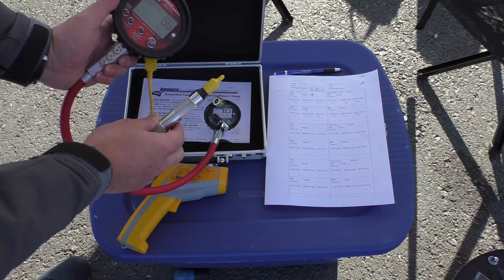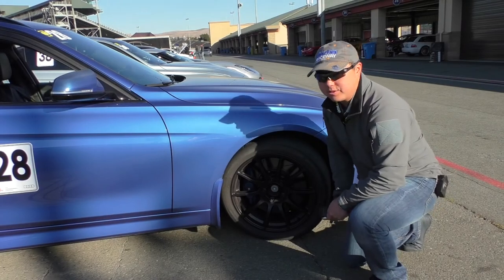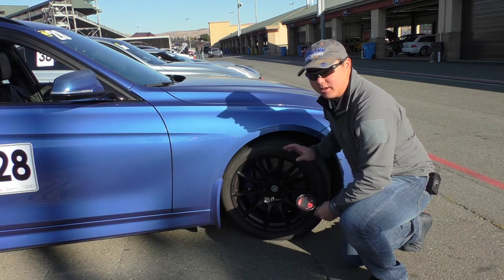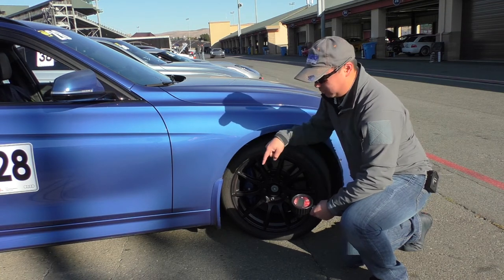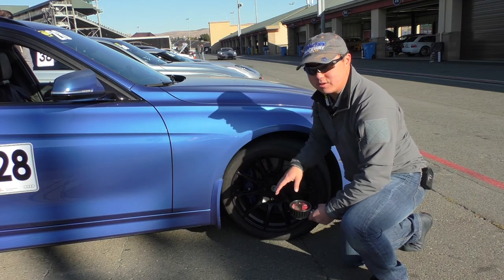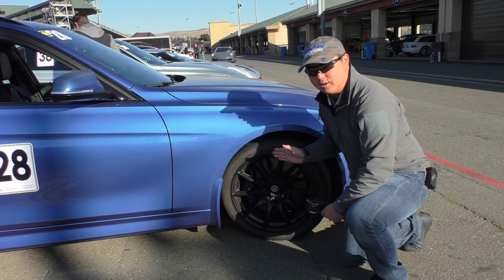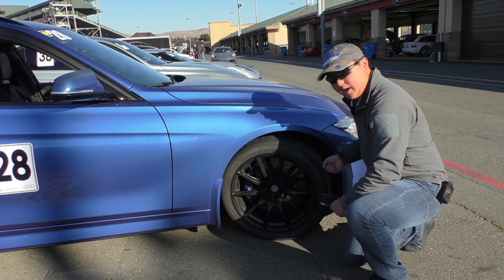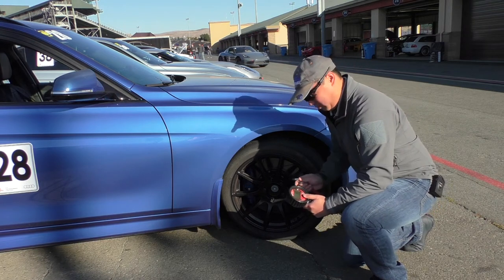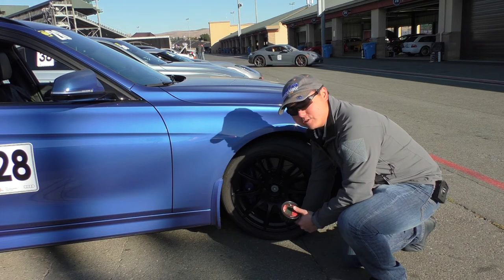Let's go over to the car and I'll show you how I do that. When I first get off the track I take my tire pressures, starting at the front passenger side and working clockwise around the car: front passenger, rear passenger, rear driver, then front driver. I turn the wheels all the way so I have an easier time accessing the face of the wheel when taking pyrometer measurements. I put the tire pressure sensor on the Schrader valve, get the pressure, and hit store memory.